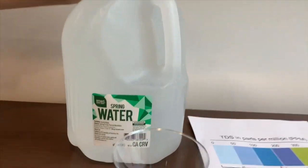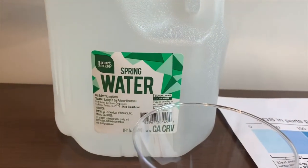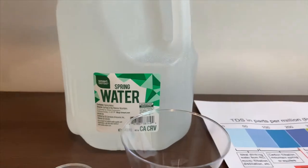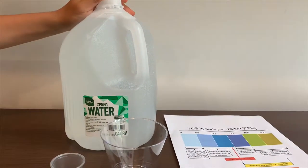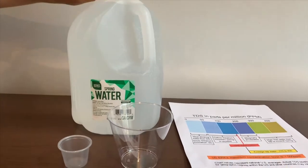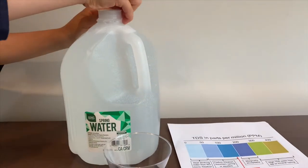This is Smart Sense Spring Water. It's sourced from Mount Palomar in California and sold at Kmart stores. Let's test the pH and TDS levels. It costs $1.